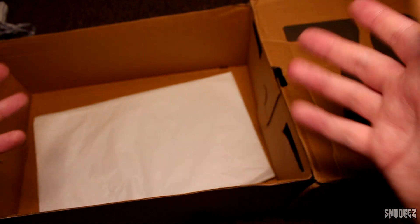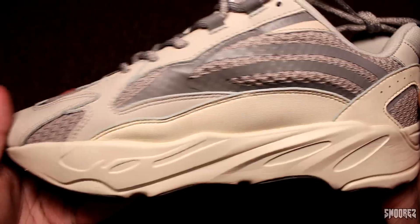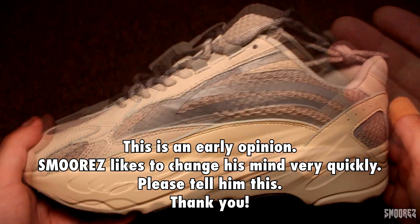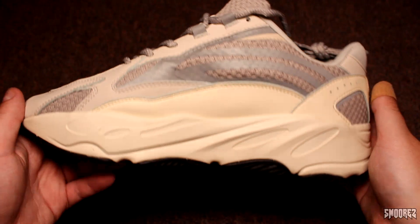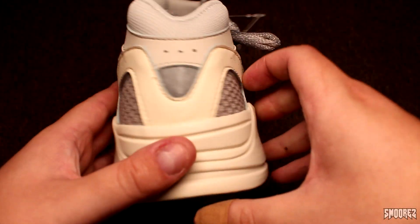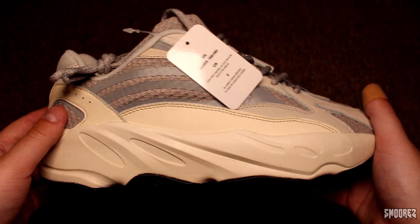Oh the smell of cheapness as always. Thanks guys, you didn't even put the tissue paper around the shoes — thanks for protecting it. I'm throwing that box out, I've had enough of that one. Straight off the bat I am not a fan of these shoes. Looking at these and the pictures online, they can't get any more uglier — they just look like dad shoes.